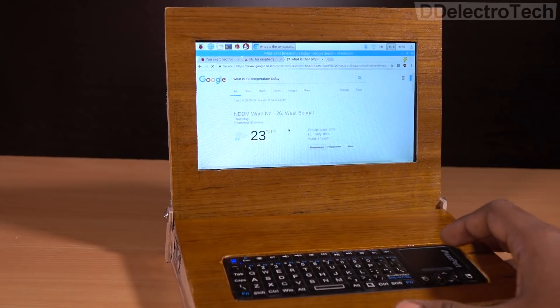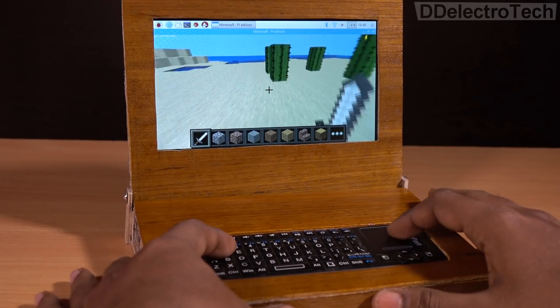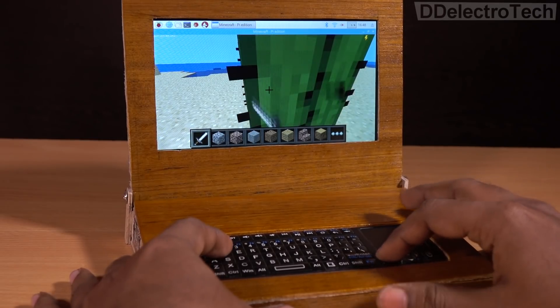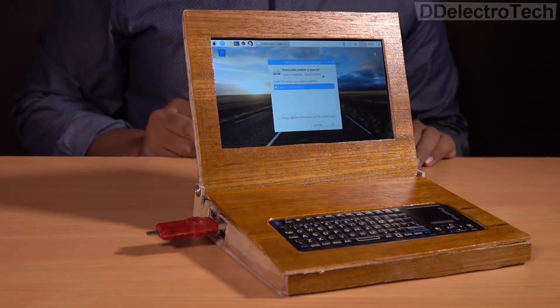With this, you can browse the internet, watch movies, listen to songs, and also play games on a 7-inch HD display. It can do almost everything that a normal laptop can do.